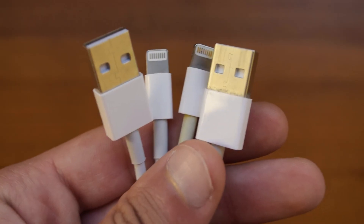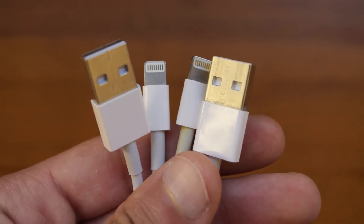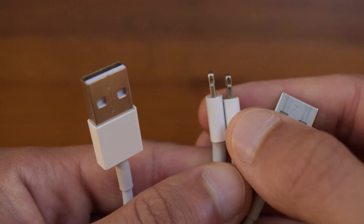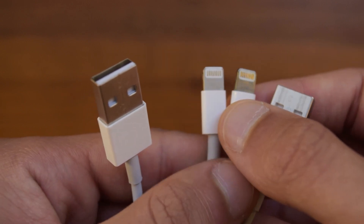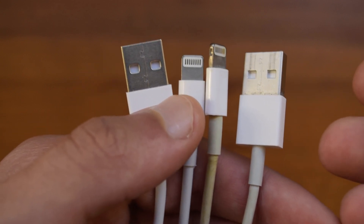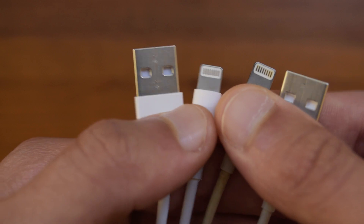Taking a look at the charging cable and comparing it to the original, you can see that they are practically identical, but they do have different charging properties, and we will get into this later on in the video, as if you use the original cable to charge these AirPods, you might damage the case and the AirPods themselves.